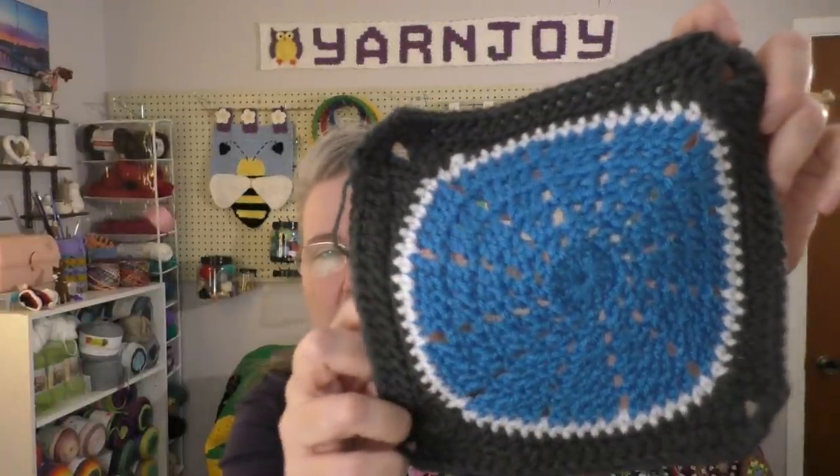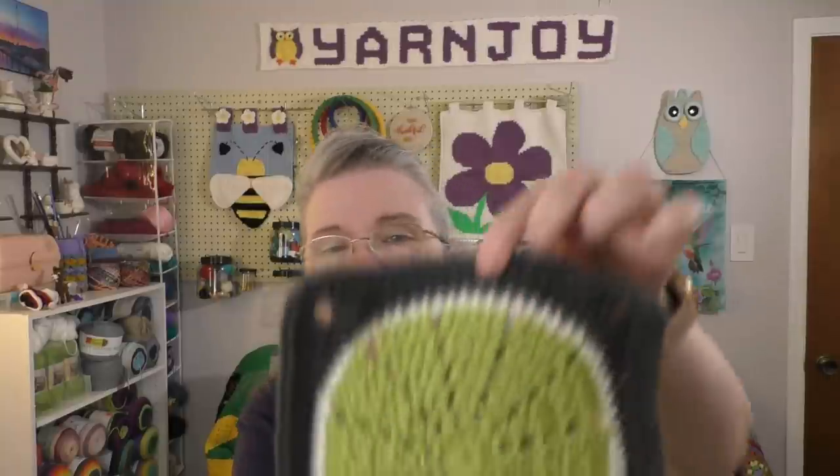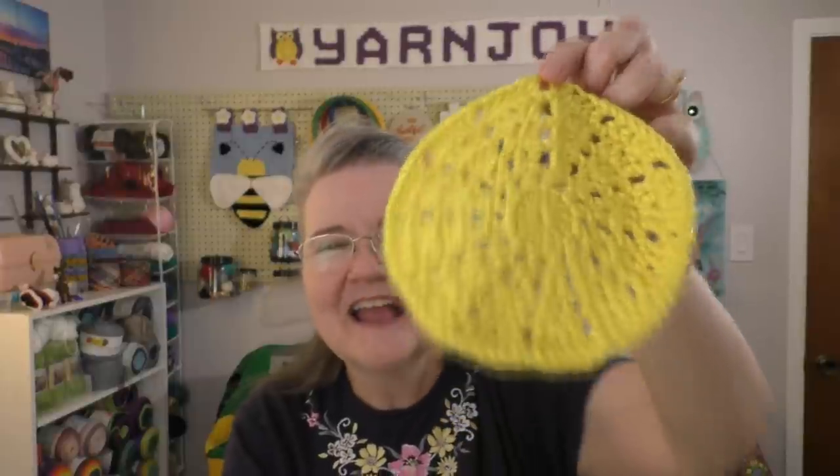And then I have this one which is Chartreuse, and then now I'm working on my fourth color which is called Super Duper Yellow. I am going to do five squares by four squares, so that's 20. I'm doing five of each of the four colors. I think I've got a couple more of the blue to do. The greens and the purples I've got all done. I'm working on the yellows now — I have three of the circles, but they haven't been turned into squares yet, so I've got to do two more circles and then turn them into squares.